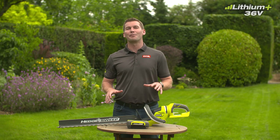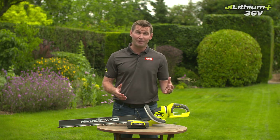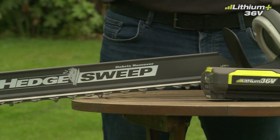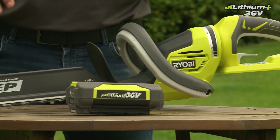This trimmer is sold as a bare tool, allowing you to build on your 36-volt collection without the need to pay for additional batteries and chargers. If you're new to our 36-volt system, this trimmer is also available in a kit, a great way to get introduced to the 36-volt family.